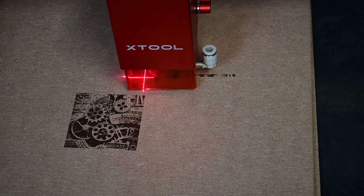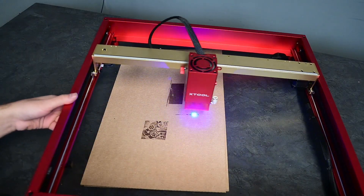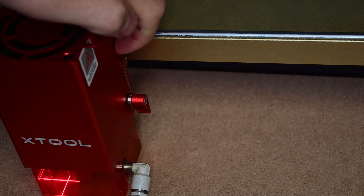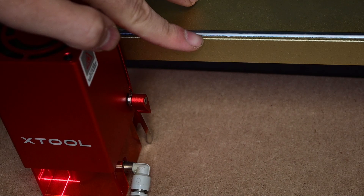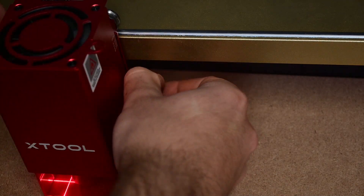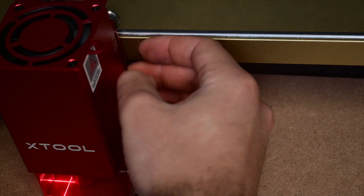The D1 also comes with built-in safety features, including a built-in fire detector as well as a gyroscope for tilt detection. Once you've got your machine assembled and ready to go, it is as easy as 1, 2, 3 to get the perfect height. First step is to drop the lever on the side of the module head. Second step is to loosen the knob on the side of the lever, and third step is to loosen the knob on the other side.